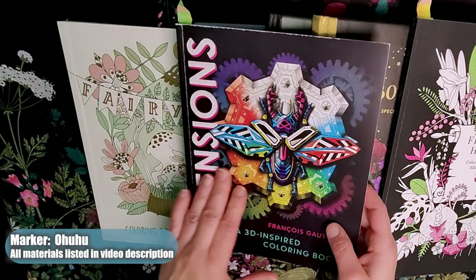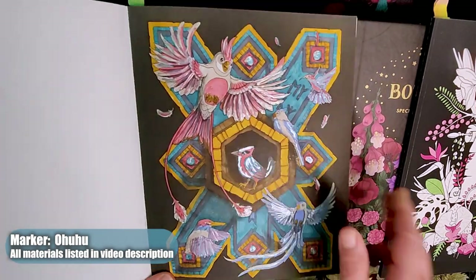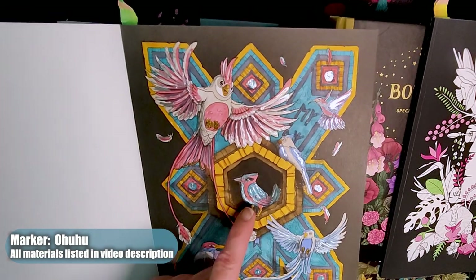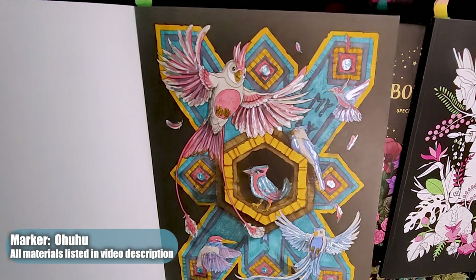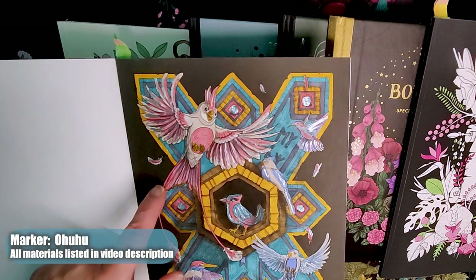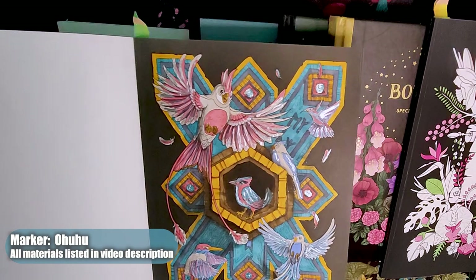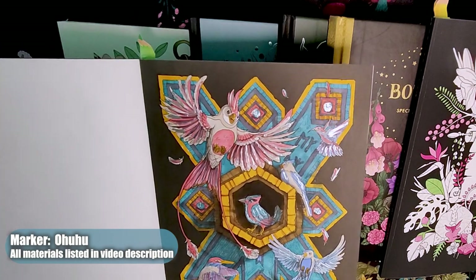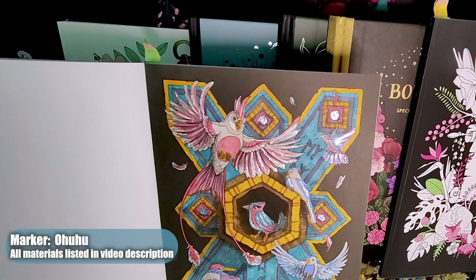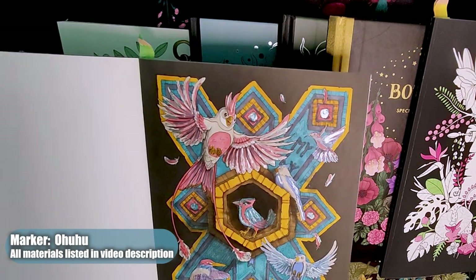The next one is from Dimensions. This was such a delight to color. I used the Ahuhu markers and then went through with liquid pearls to give it a little texture, because markers can sometimes look flat and I wanted them to have a little pop. I do want to release a video of me trying Ahuhu markers for the first time on this page, because it actually encouraged me to do the last coloring page in Enchanted Galaxies — it just saved so much time to color.